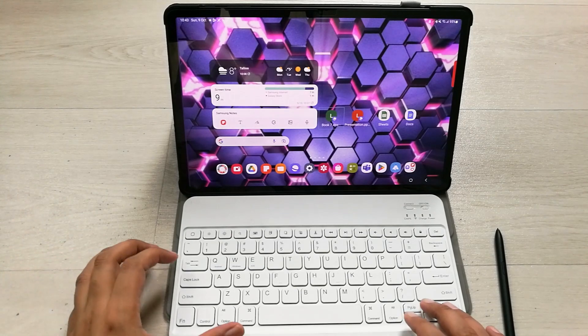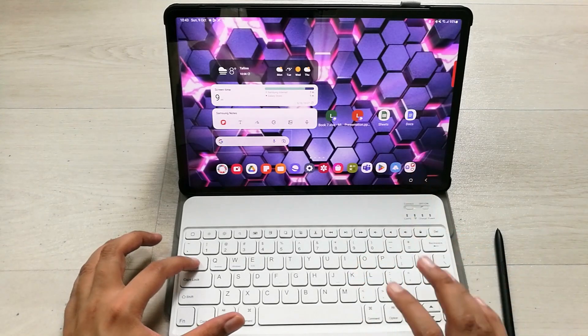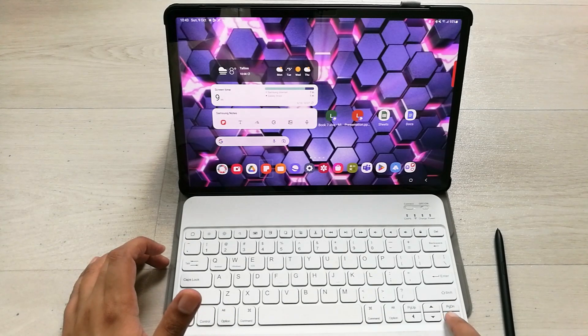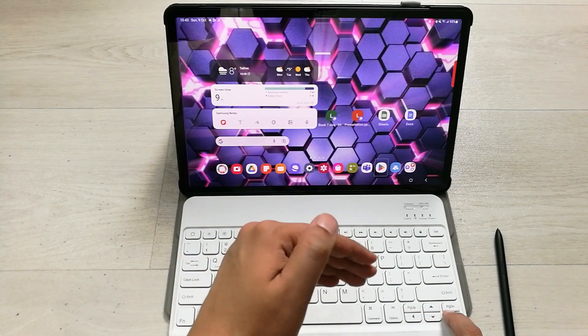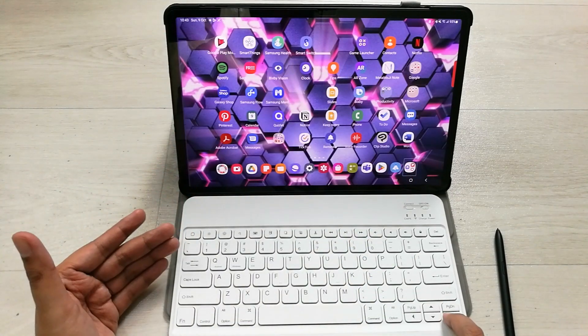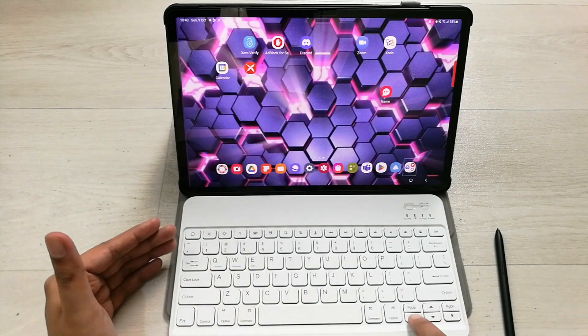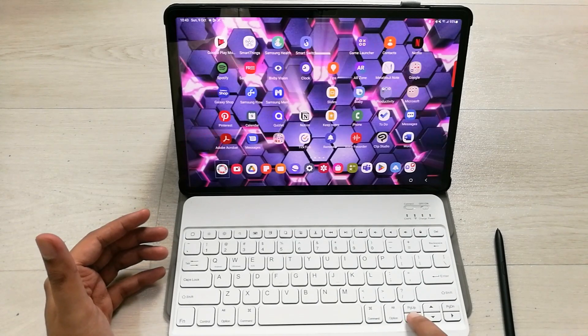You can also use the Tab key to select different apps on the home screen. You can also use the four arrow keys to navigate up, down, left, and right. You can even move to the next page of your tablet to access other apps using the arrow keys.